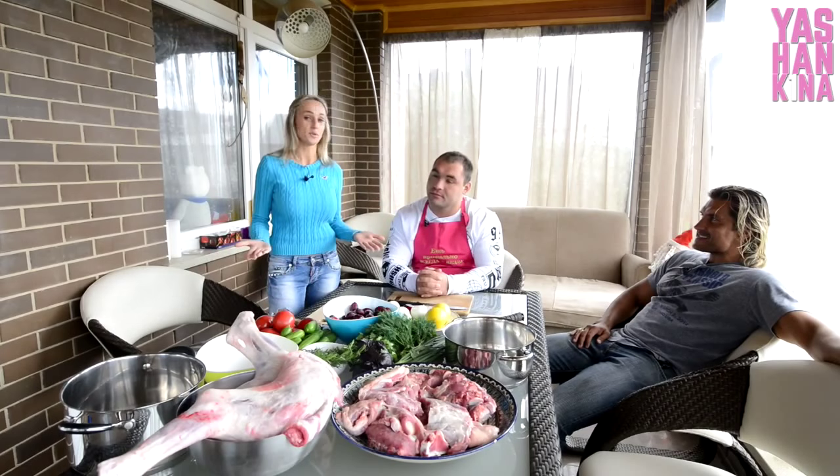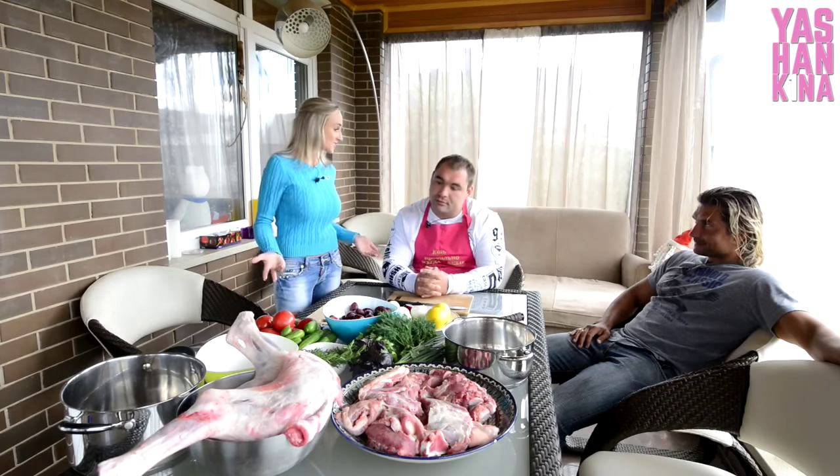We are not in the kitchen, but we are, as I understand, on the street, and we are going to prepare shashlik.